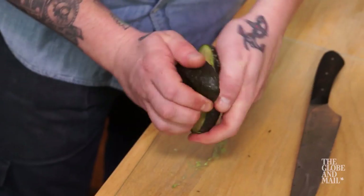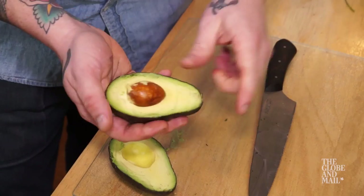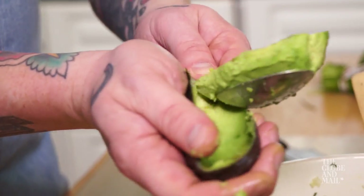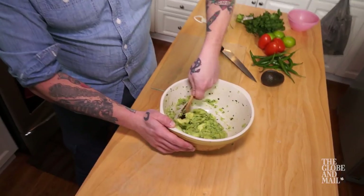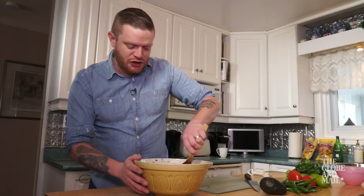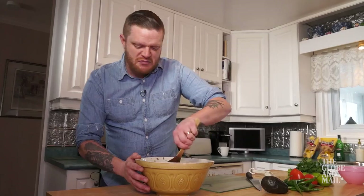Halve the avocados and carefully remove the pits by tapping them lightly with a heavy knife, twisting gently, and popping them out. Scoop out the flesh in big pieces with a spoon, mix with the onion paste, mashing the avocados slightly, but leave it nice and chunky. Your guacamole shouldn't be a mushy paste.